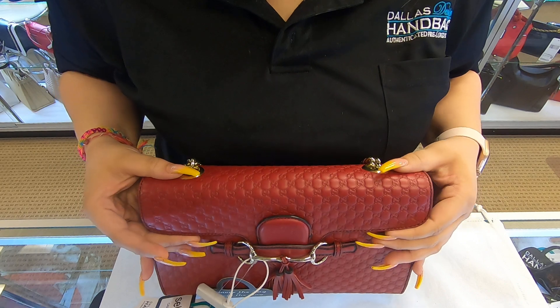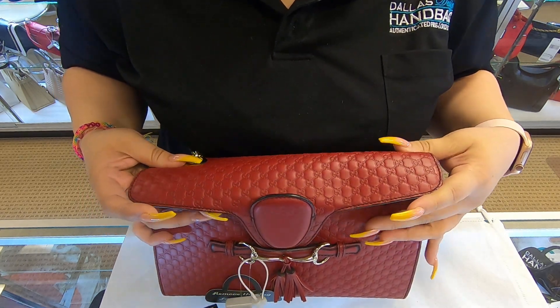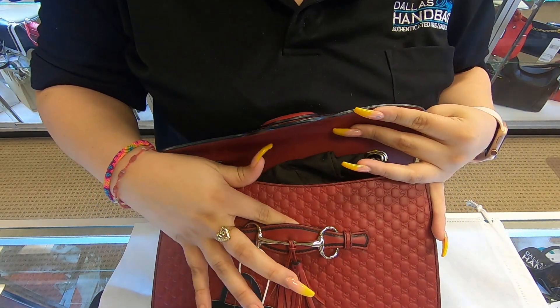There is no wear and tear on the corners and it also does have a flat base. When it comes to the opening, you simply unlock it just from the front.